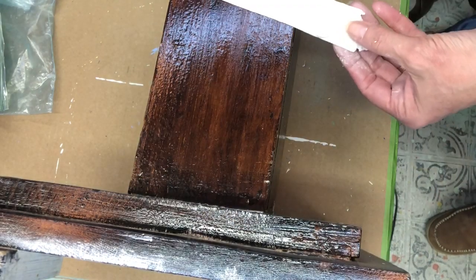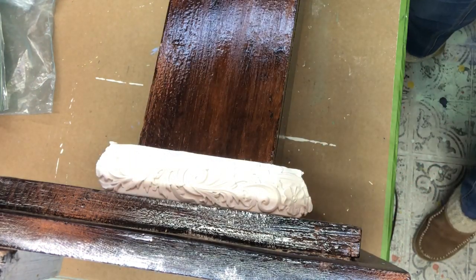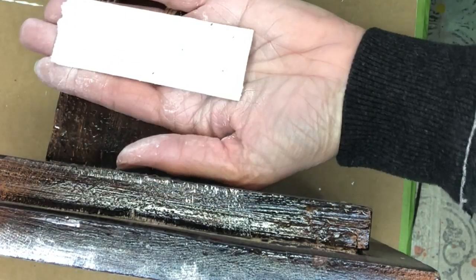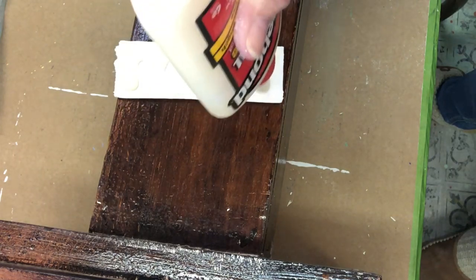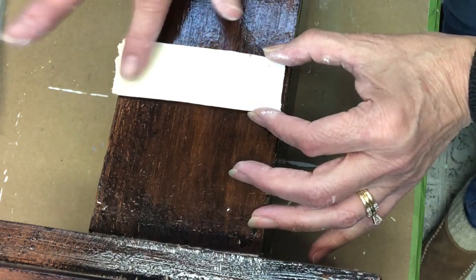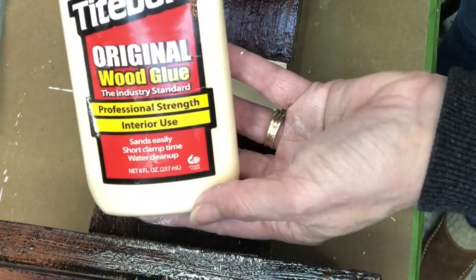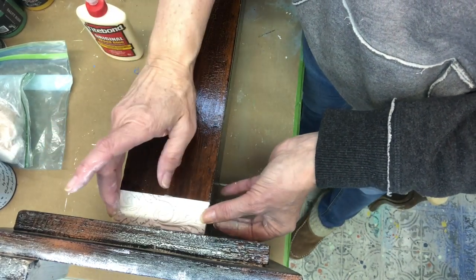Now we're gonna put the mold on. The trim piece is all molded. We're gonna lay it down right where we want it to go. Taking a putty knife, trim that edge off. Put it on the back of your mold. Using my finger, I'm gonna make sure to spread it all the way around, making sure I get all of my edges. You want that wood glue — it is Titebond original wood glue — covering the entire backside, and then flipping it over and putting it in place.